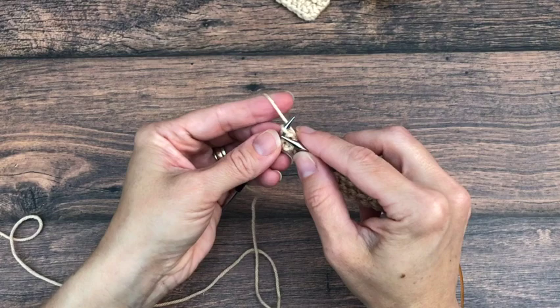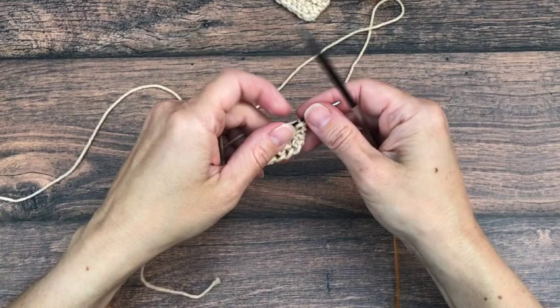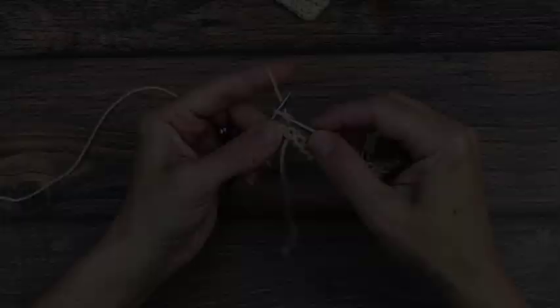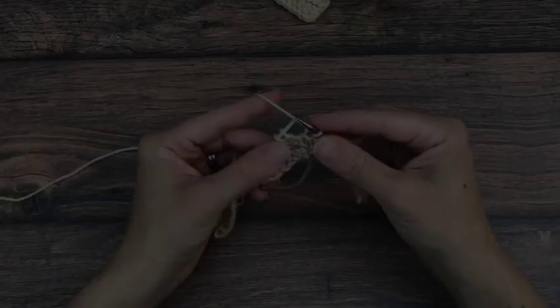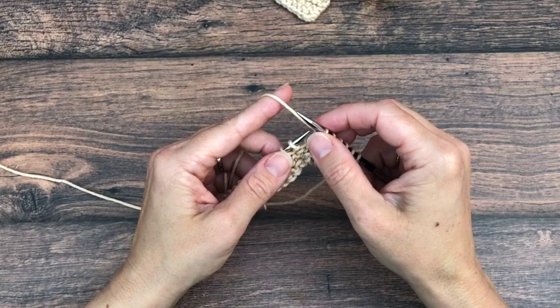Turn your work — we are on the right side. For row 5 we are going to knit all across. Turn your work and we are ready for row 6. We are working on the wrong side and we are doing a repeat of row 2, which starts with knit 6. Then we will repeat across: purl 1, knit 6, all the way across to the end.